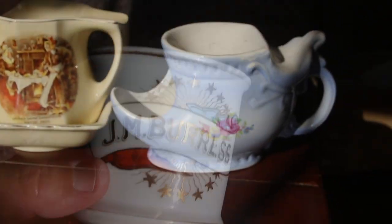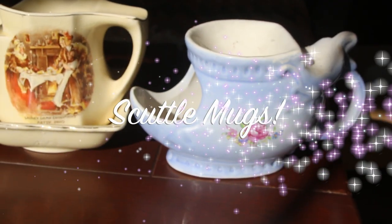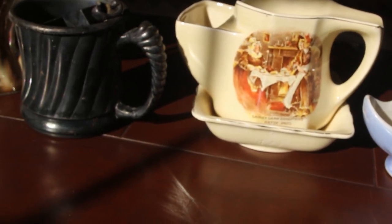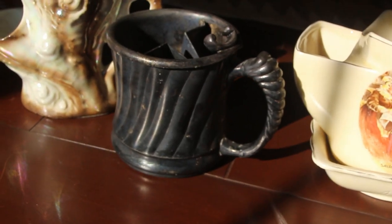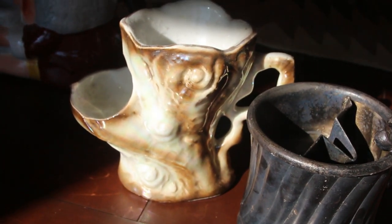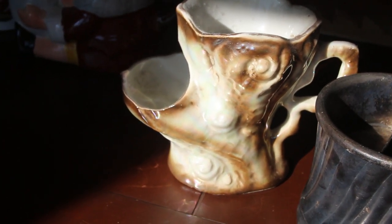Now these are scuttle mugs. Scuttle mugs were generally for home use at a time when few folks had running water to shave with. They came in many whimsical shapes and colors, and from the number of them I've seen, they must have been fairly popular.